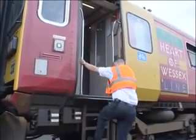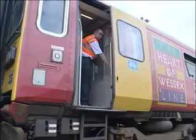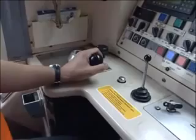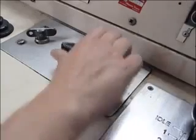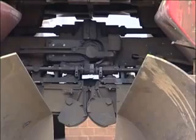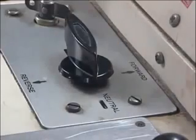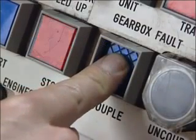Now return to the driving cab and ensure that all external doors are closed. Draw up and make gentle contact with the other unit, applying the brakes as soon as contact is made. Now take power as necessary in reverse to carry out the pull-away test. This will ensure that the couplers have locked together mechanically. Move the direction selector to the neutral position and press the couple button on the driving desk for a minimum of five seconds.